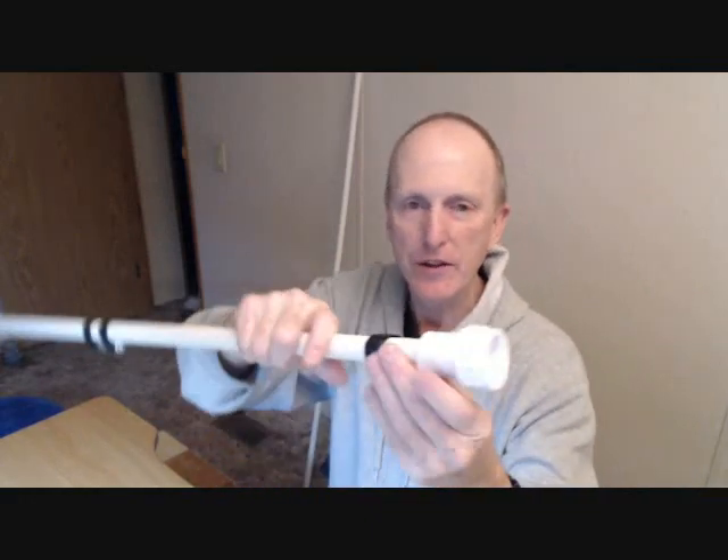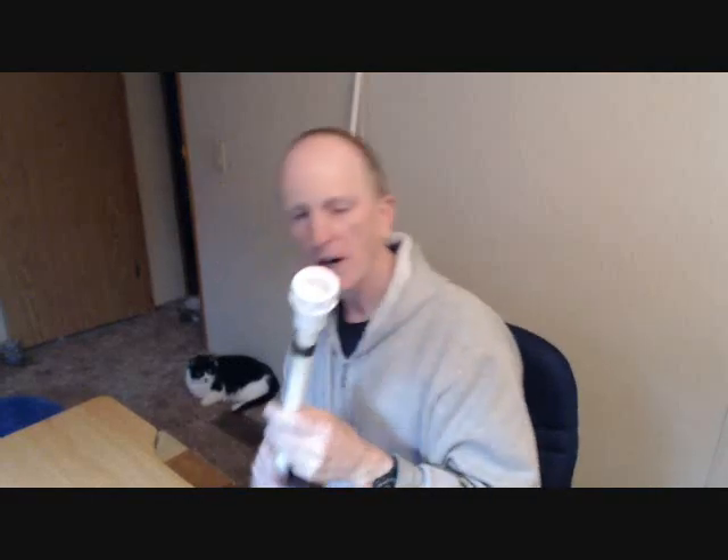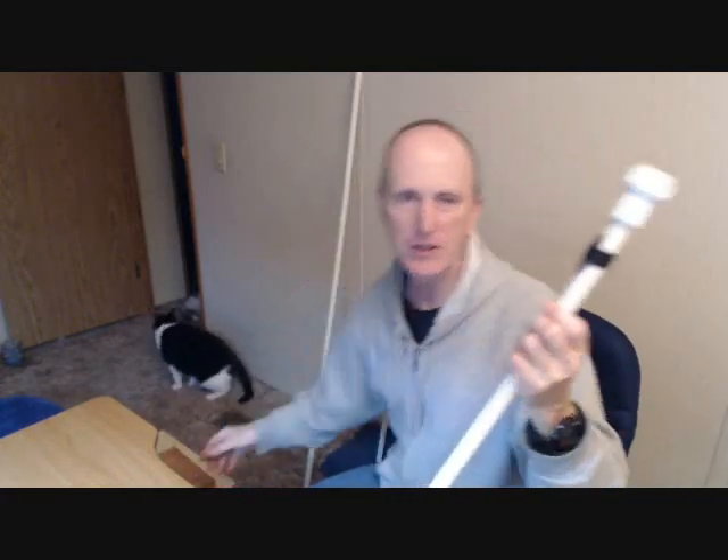The mouthpiece is actually two fittings called reducers — a one-inch to three-quarter-inch reducer and a three-quarter-inch to half-inch reducer. With the couplings, you don't have to have them, but it does make it more comfortable. You could just use a piece of pipe. If you do use couplings, you don't have to use glue. I just pounded them on with a two-by-four — it went all the way on, there are no gaps, it is airtight, and it's not coming off. No need to use glue.